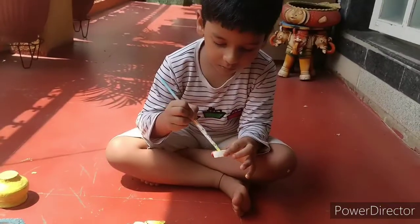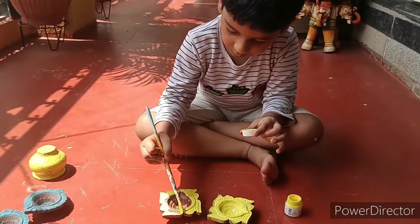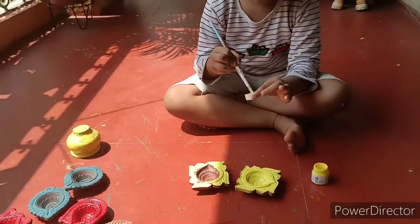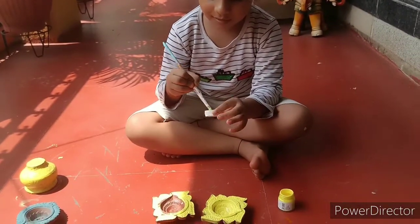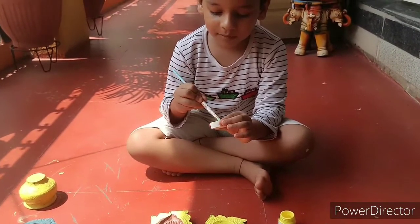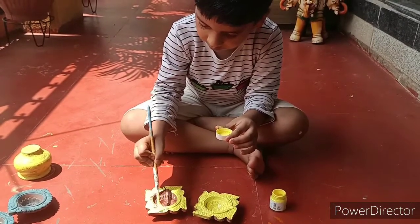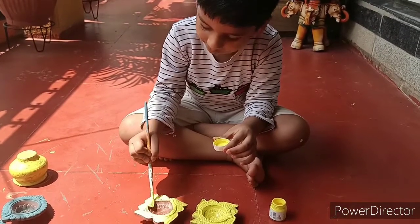Nihal the artist, Nihal Kishan Lofish. Welcome to Little Nihal Kishan Lofish Vlogs. Now we are painting in Nihal. This is our activity.